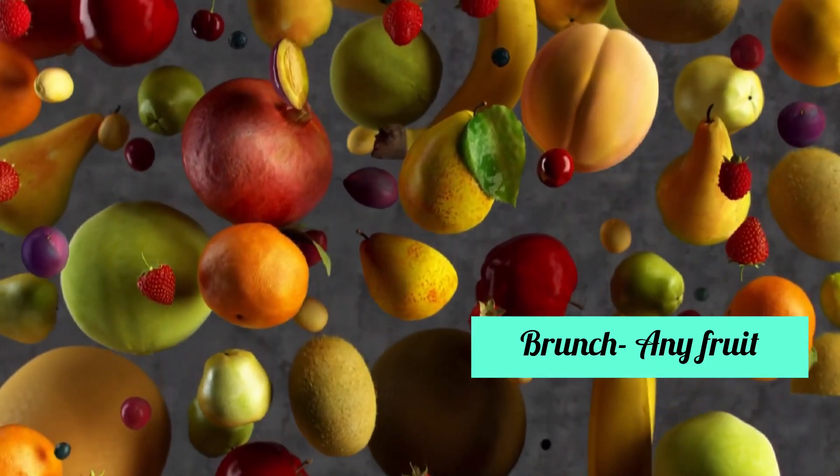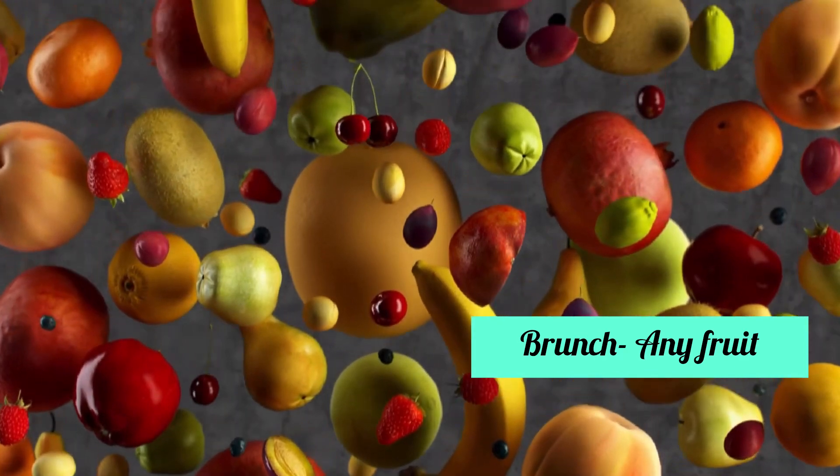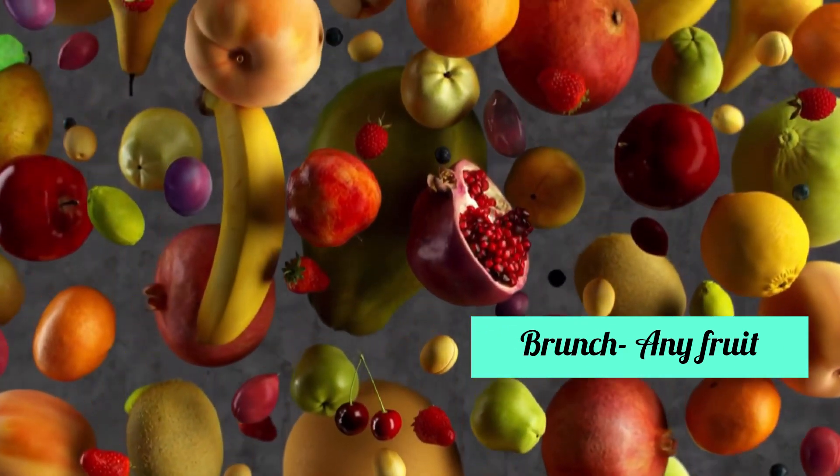Next is brunch and snacks, which many people skip. Skipping brunch and snacks is a mistake because when you skip these meals you will overeat at the next meal. For brunch, have a seasonal fruit that you prefer — guava and apples are great options, and there are many other fruits available now.